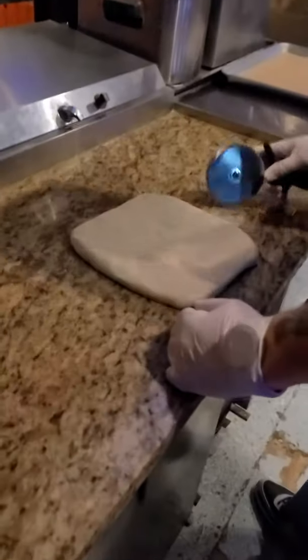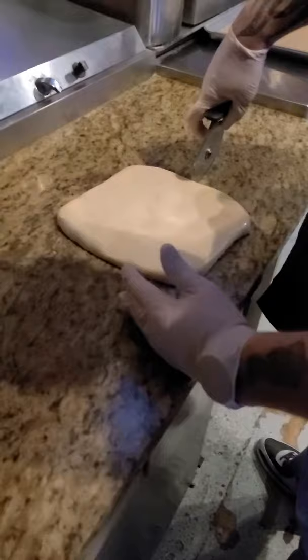Alright, here we are at Solizanos. We're going to make some of these beautiful garlic knots right now. Alright guys, so what I'm going to do is show you how to make these garlic knots today.